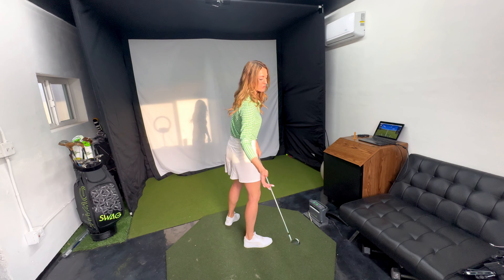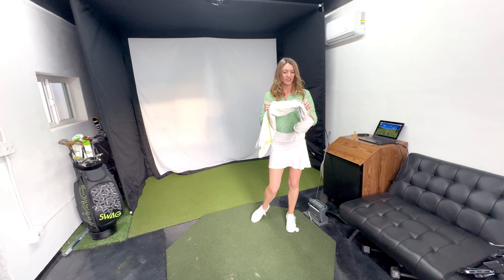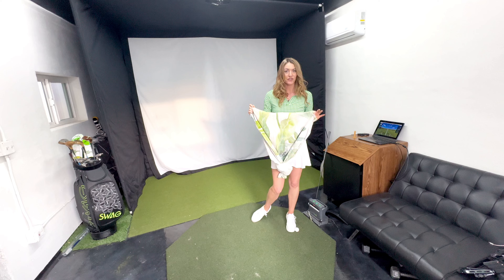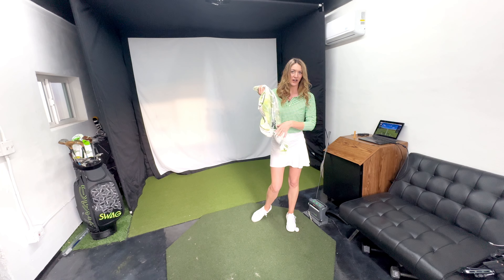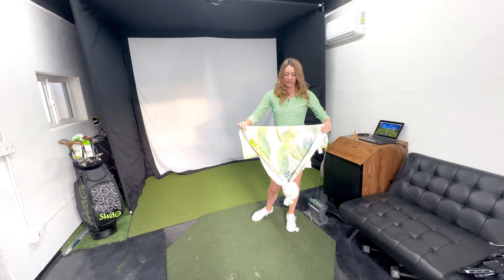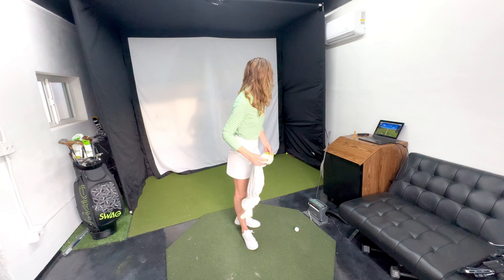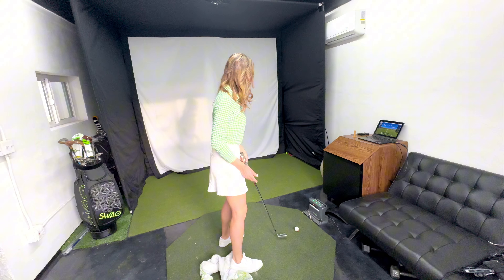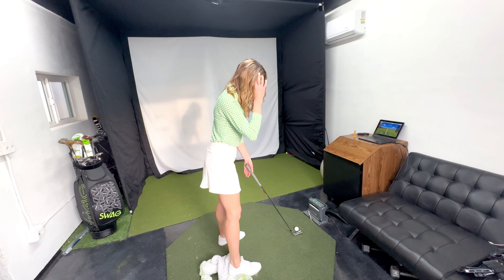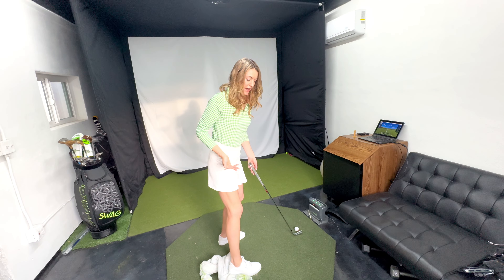If balancing on one foot is too much, you can instead take a towel and put it underneath the heel of your trail foot. Fold the towel up a little bit — I don't need it to be too high off the ground, just enough to make a little lift under my right heel. Go ahead and address the ball, but now with the towel under my right heel to create a feeling of being more on my toes.